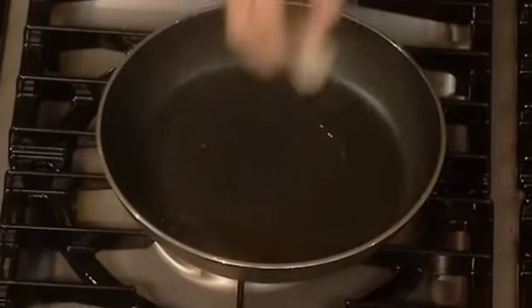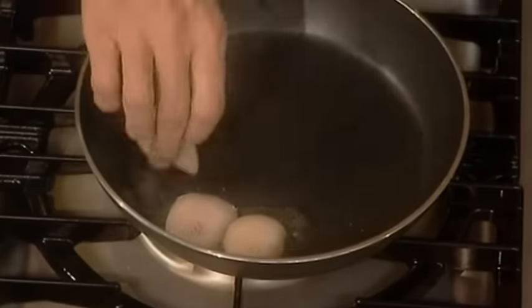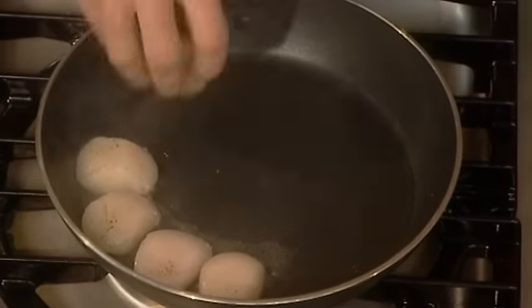This is the important part. The first scallop goes in at 12 o'clock. 12 o'clock, 1 o'clock, 2 o'clock, and so on. That's the noise you need to hear. 2 o'clock, 3 o'clock, 4 o'clock.